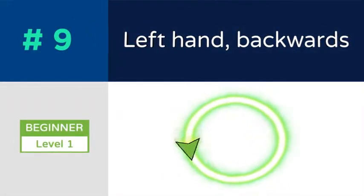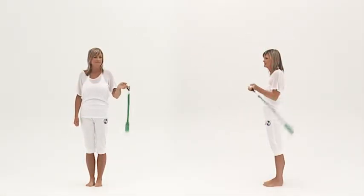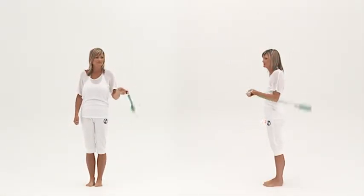Left hand backwards. As always, the exercise must also be repeated with the left hand.